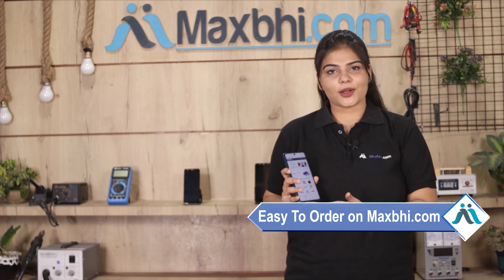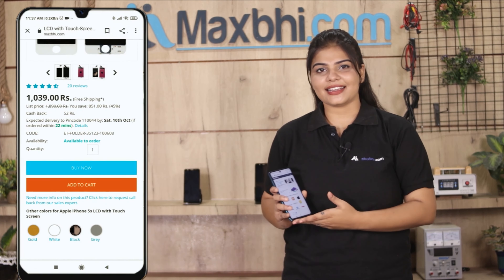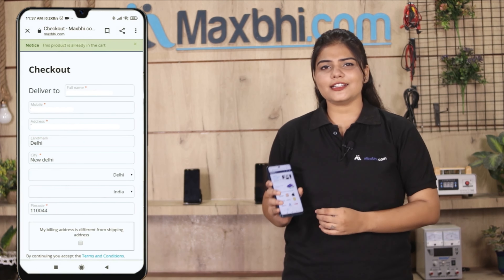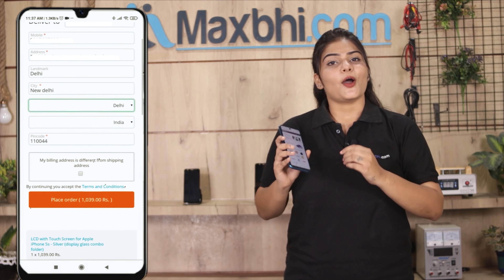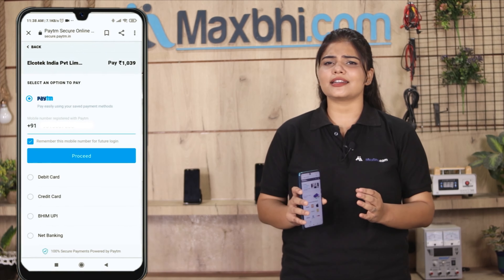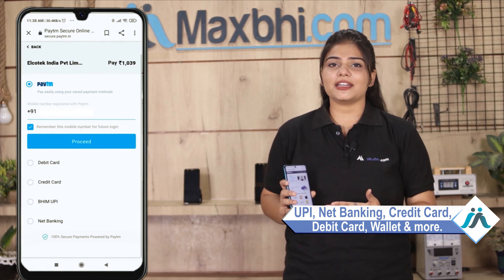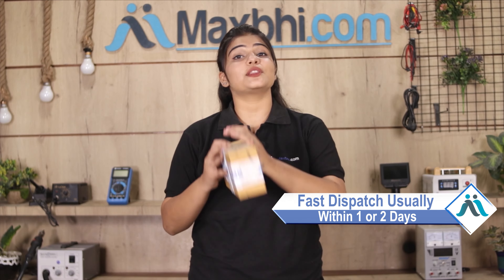On our website Maxp.com, you can search for your product page and click on it. Enter your name, mobile, and address, then click to place your order. After you click, you'll be taken to our super secure payment page to complete your payment. Once your payment is done and your order is processed, it will be safely packed and dispatched within 1 or 2 days.